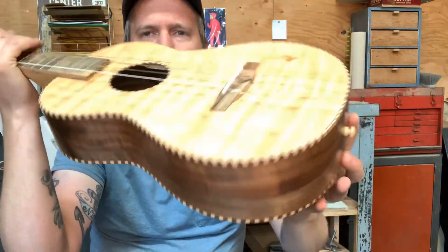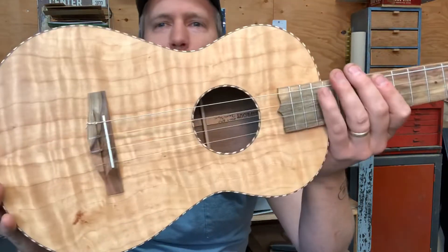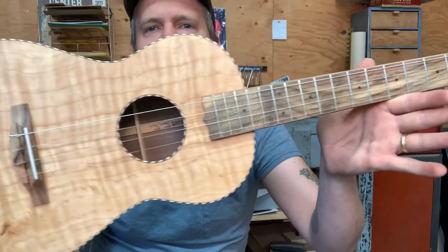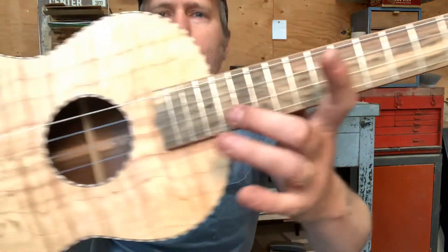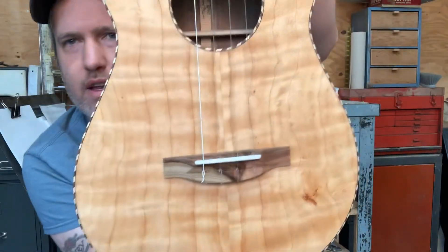Rope binding. I love this cedar top's beauty mark right there — very cool. Pistachio fretboard, headplate, and bridge. I went for pistachio that's grafted as well. You can see the graft right there, and it's in the bridge too.